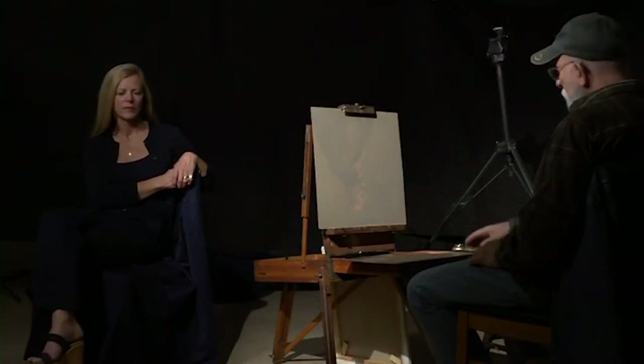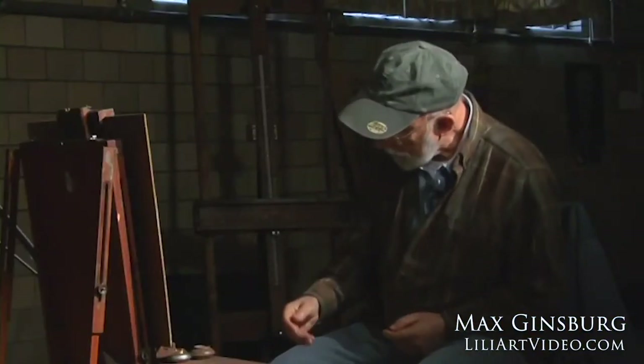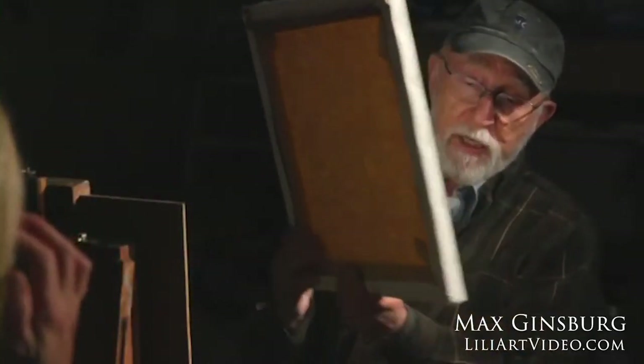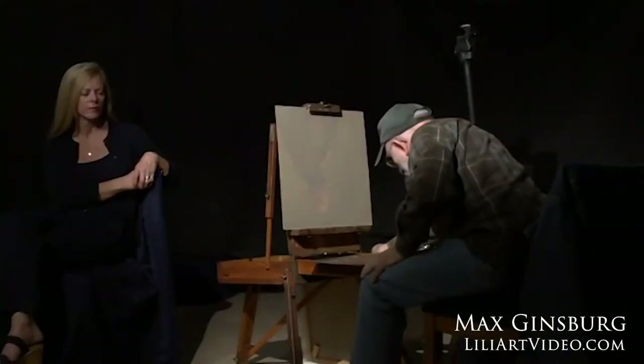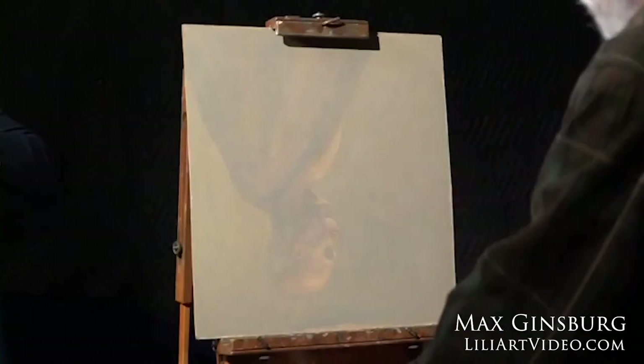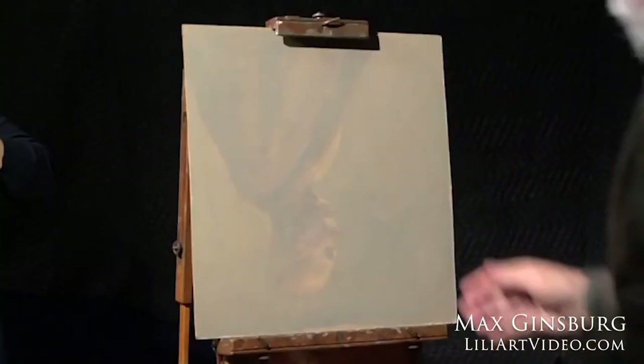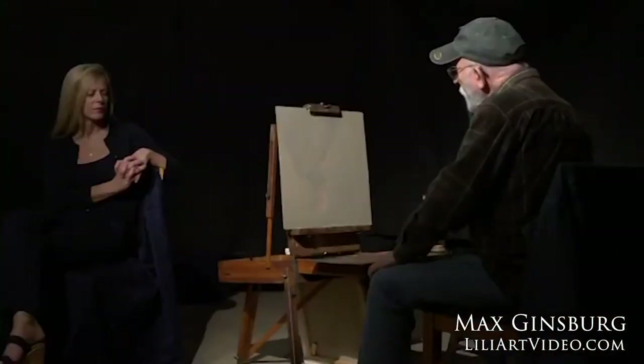I'm going to do a portrait today, a head study. The first thing I want to do is lay out the palette, and I'll explain what I'm doing. I'm using a French easel here, and I brought several canvases — a white canvas that I stretched the other day. I also have a masonite panel where I had a painting underneath. A lot of paintings I do that I don't care for, I just scrape down, sand down, and paint over so I have a more neutral surface.